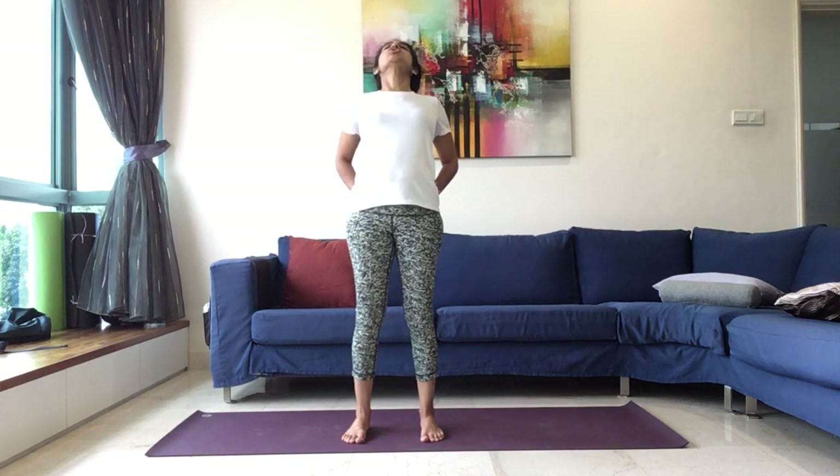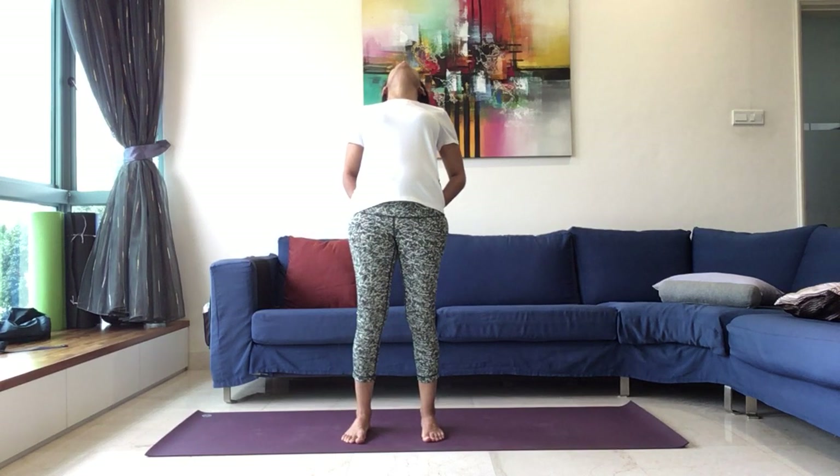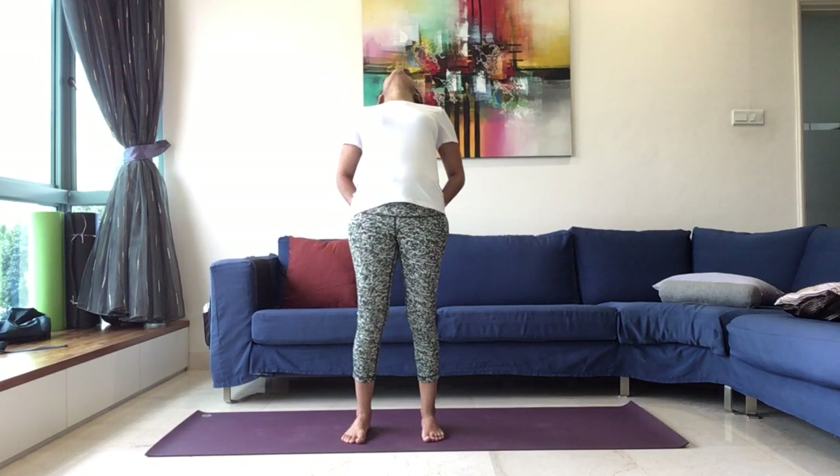Elbows can be pushed to the back. Inhale, and gently bend back, wherever it is comfortable for you. You can keep your eyes open. If you have a neck condition, you can bring your chin to the chest. And maintain this with your breathing. Ardha Chakrasana, maintaining.